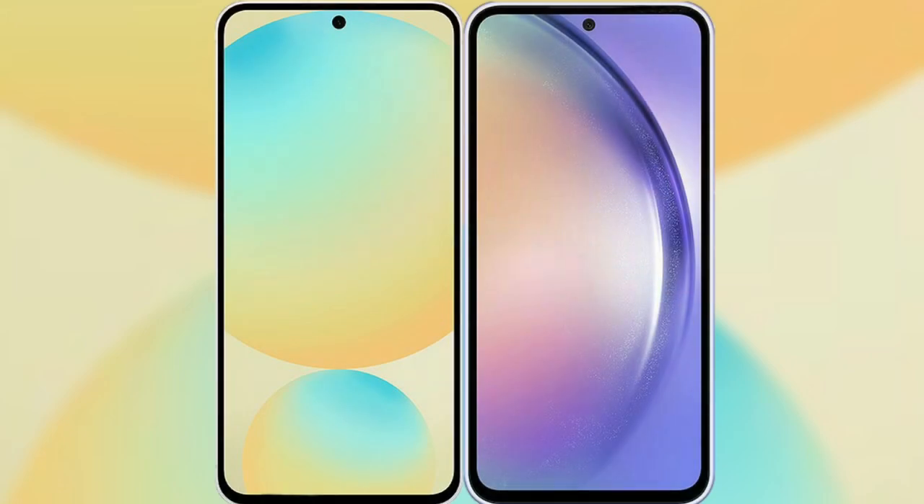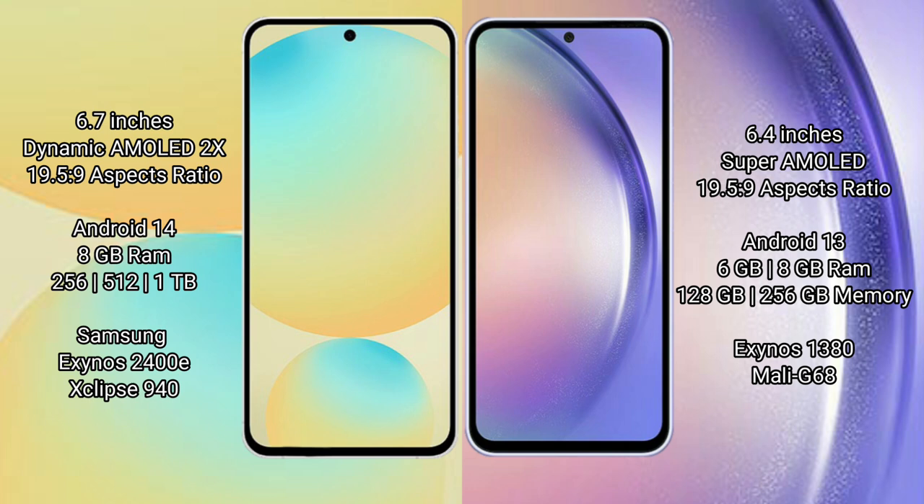I will compare the new Samsung Galaxy S24 FE with Samsung Galaxy A54. Samsung Galaxy S24 FE has a 6.7 inch dynamic AMOLED display with aspect ratio 19.5:9. Samsung Galaxy A54 has a 6.4 inch Super AMOLED display with aspect ratio 19.5:9.